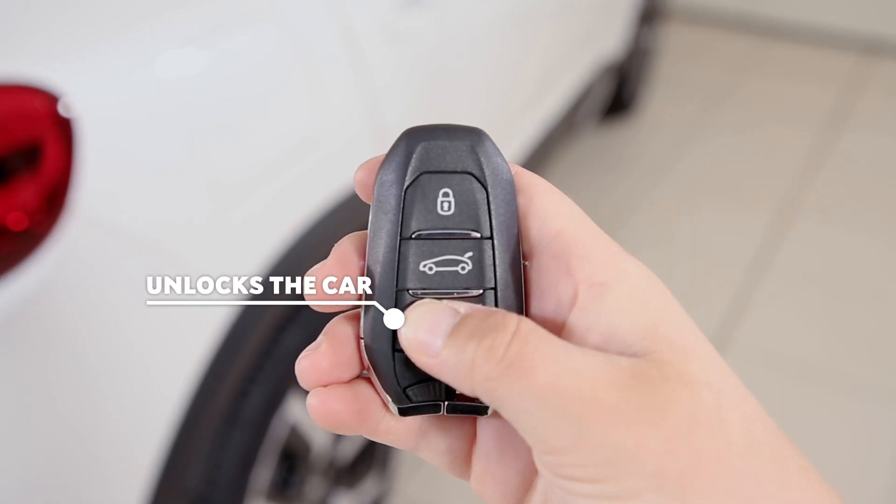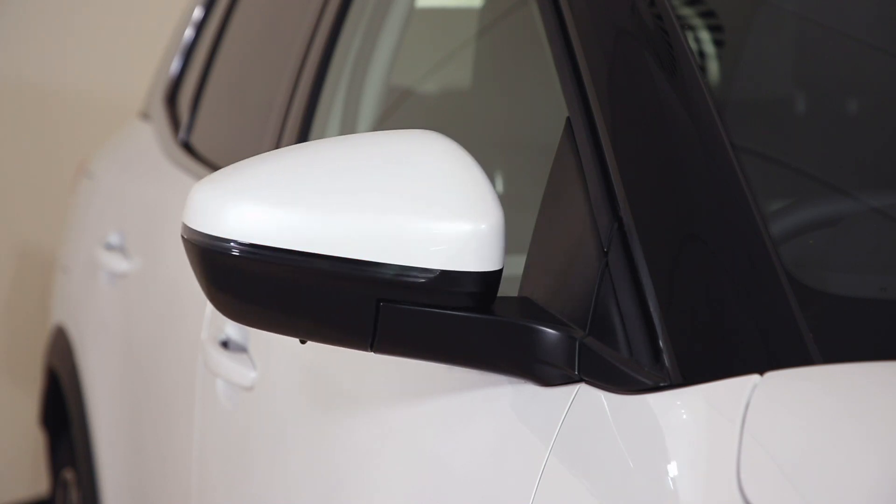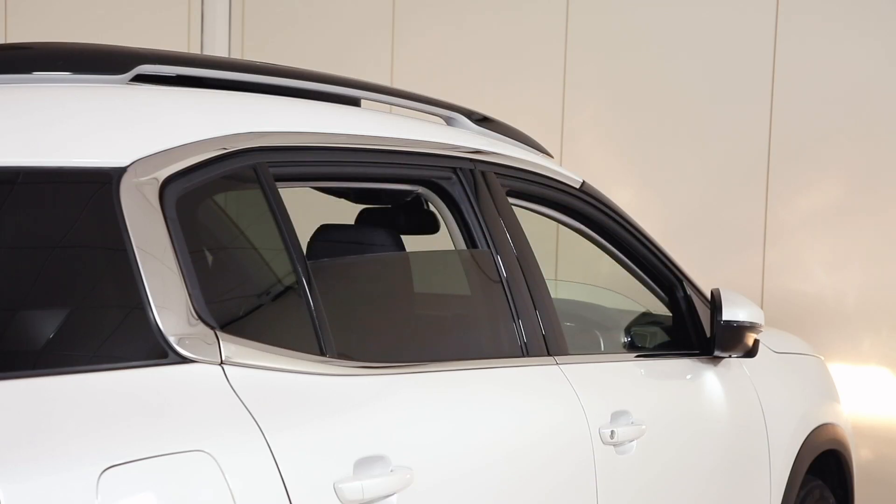This button unlocks the vehicle and, if held, can also open the windows to the desired level.